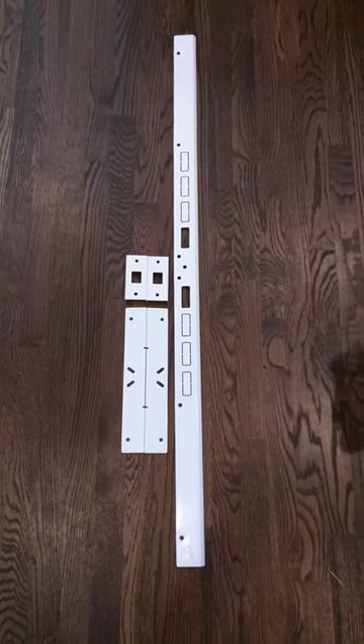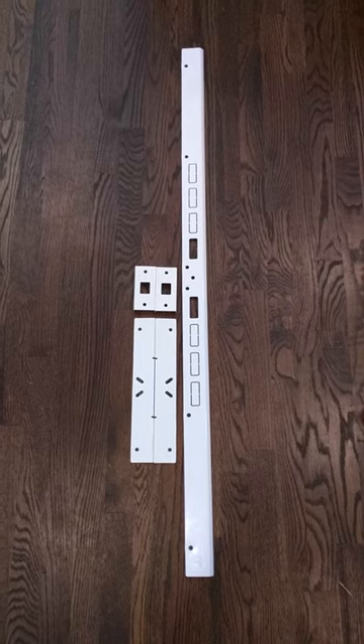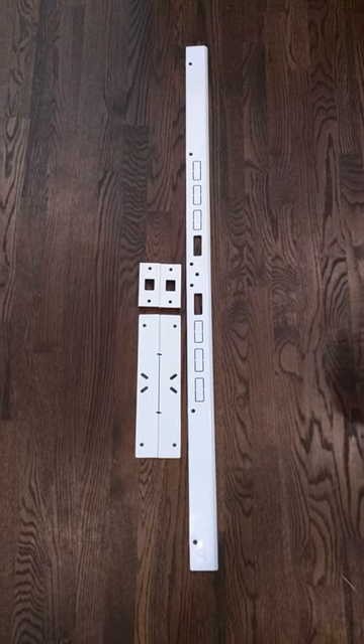So I started to look for some other options and came upon this. This is the Door Armor Kit from Armor Concepts. It's actually a very simple system.